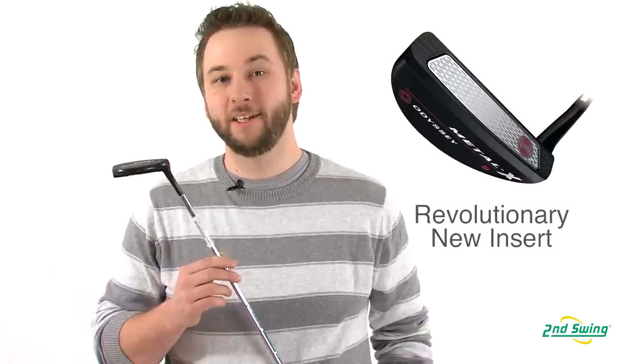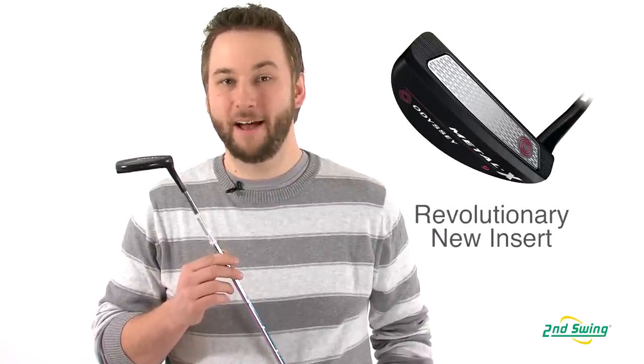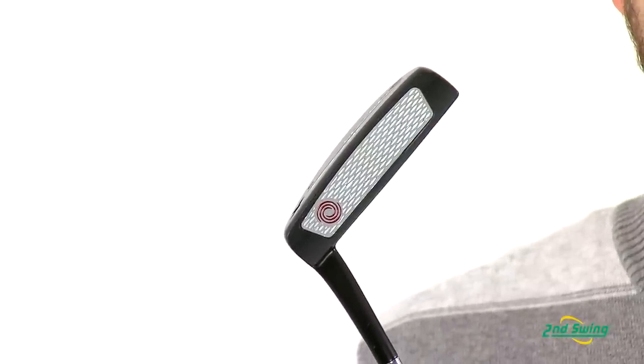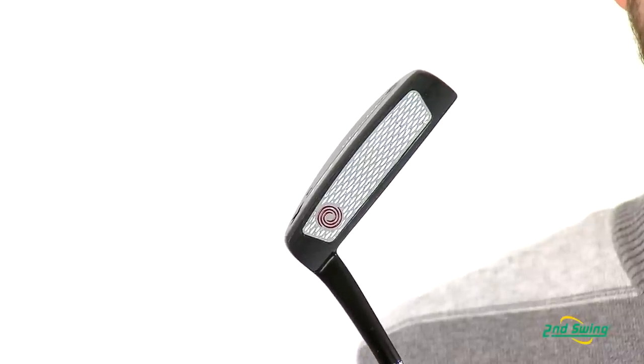The insert is dual layered to provide a consistent and true roll with amazing feedback and feel. The inner layer is urethane, providing a soft touch and saving weight to optimize performance. While the 6061 aluminum striking layer's oval depressions create a mechanical lock with the golf ball's dimple pattern.